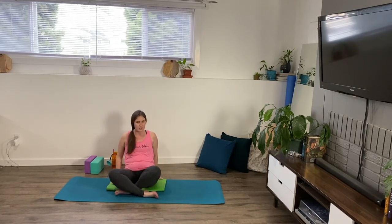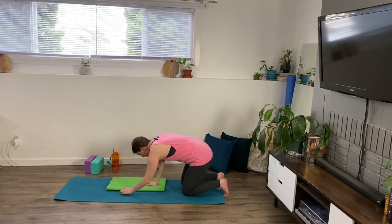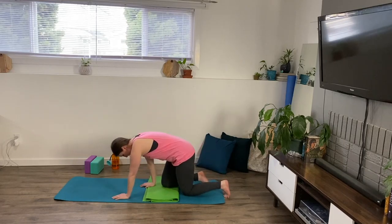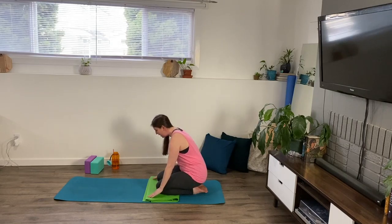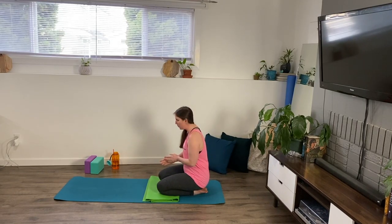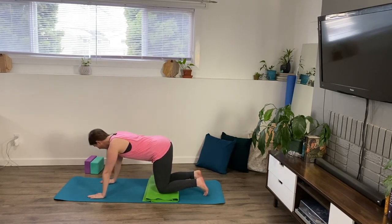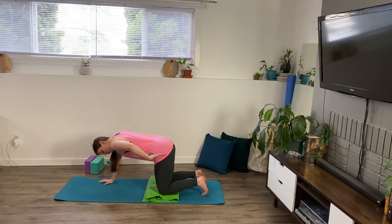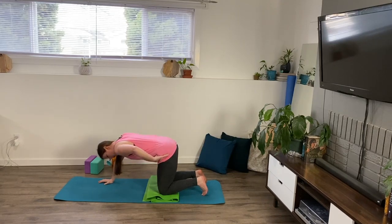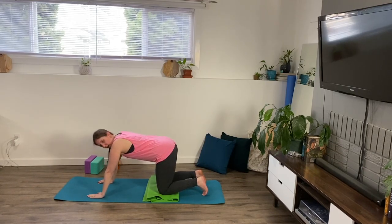We're going to move on to our hands and knees. This is a nice time to have a cushion so that you don't have to be thinking about your knees digging into the mat — you can use a towel, a blanket, a mat, whatever works for you. Come onto your hands and knees, finding a nice neutral spine, which means nice and straight. Your hips are not tucked right up or tucked under, but nice and in the middle. And we're going to do a few twists here.